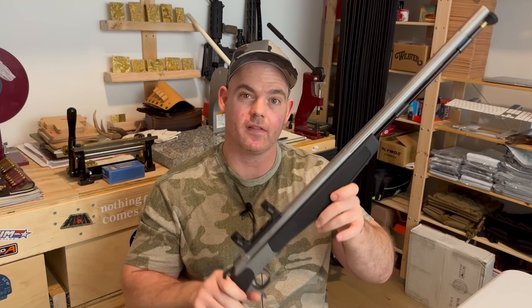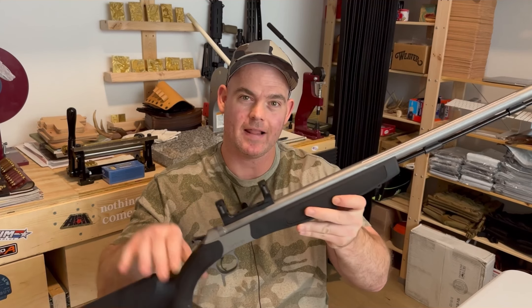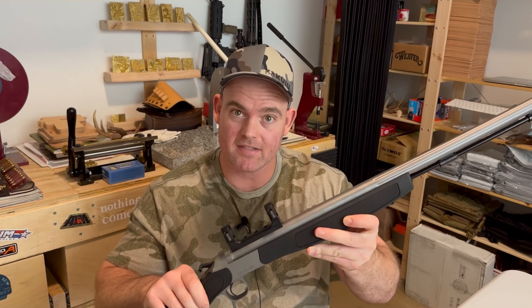Are you a muzzleloader newbie or a black powder pro? I'm a newbie. Let's take a look at this CVA Optima V2 and let me know in the comments if you agree with my assessment, or if I need to get spanked with the old ramrod.